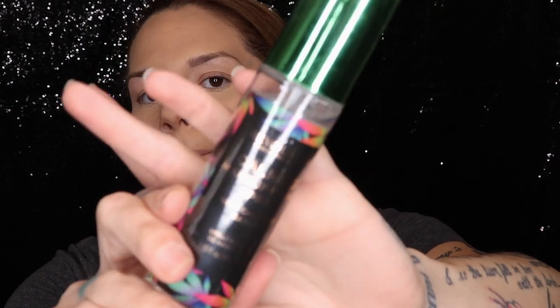I'm gonna be spraying my face with the Revolution Makeup Cannabis Calming Fixing Spray. I chose this because I don't think it's a matte spray, so it should complement the dewy foundation. I'm waiting for my lash glue to get tacky while I apply the setting spray, and then I'm going to do my lips.